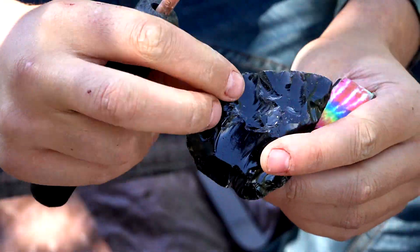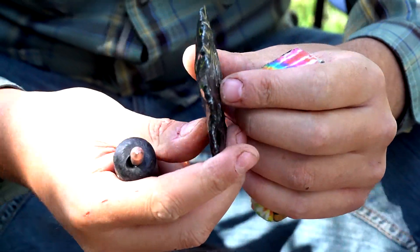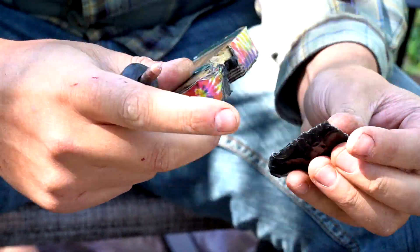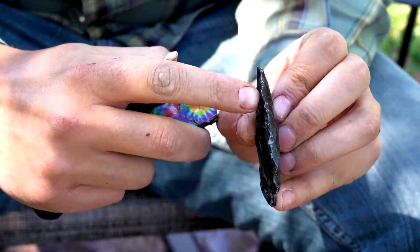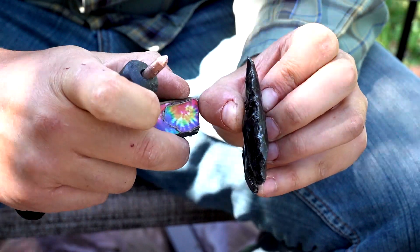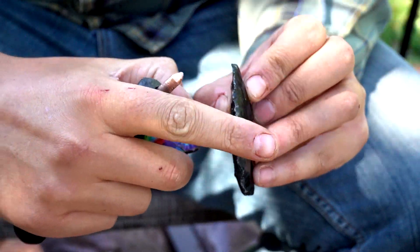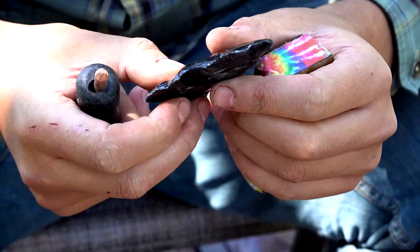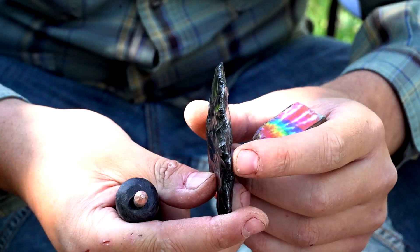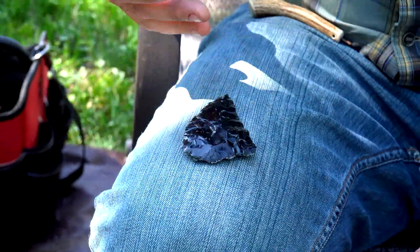You can see that these flakes are traveling nice and far into the piece and I'm starting to thin it out. I'm flipping it back and forth so I can keep the zigzag line, because if I take all flakes from one side, this midline will start drifting that way. By flipping it back and forth I get my zigzag and I'm starting to thin it out. I'm gonna have to fix this edge a touch but we're making good progress — we're done with phase two.